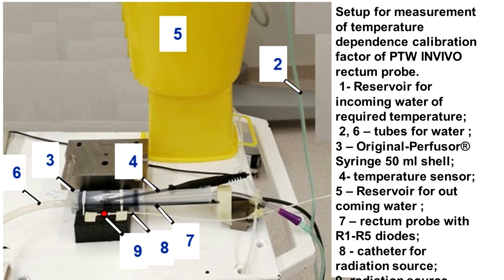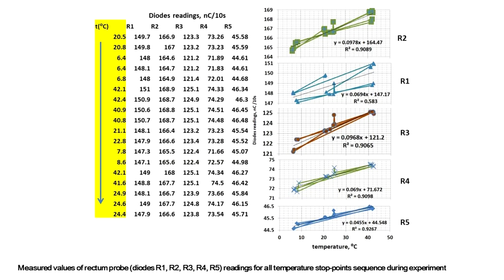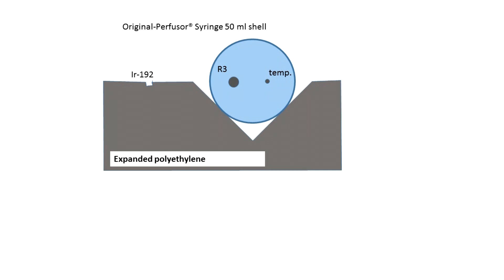Results were presented as a poster at ESTRO this year. The base idea of the measurement setup is a water flow-through concept, which can be easily understood from the schematic figure. Here you see readings of the diode for all temperature stop points in sequence during the experiment. To avoid possible temperature shifts which could disturb the useful effect and change the source-to-detector distance, the mounting of the perfusor was done so that any possible temperature shift would be perpendicular to the direction of radiation.